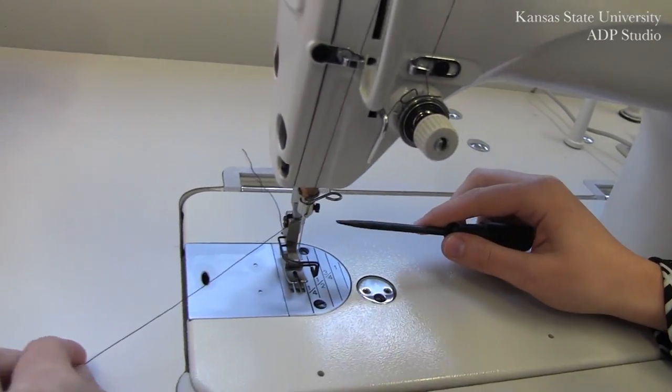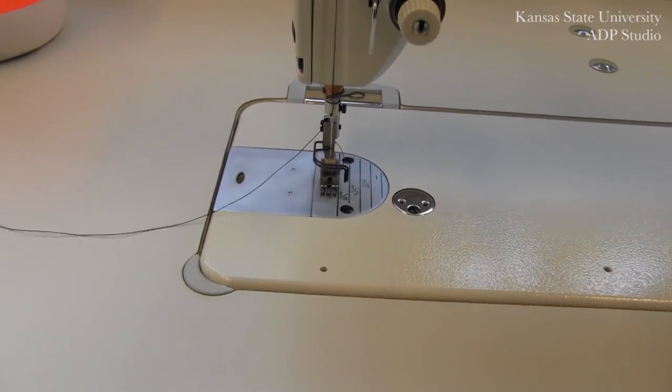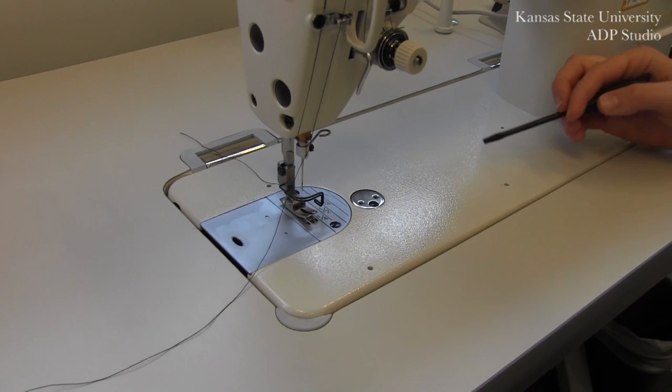Before moving on, double check that the scarf is on the inside. Keep in mind that you should be changing your needle after every project as they do wear down.